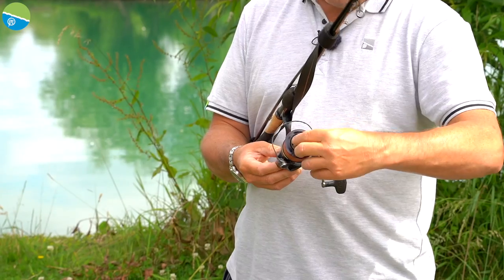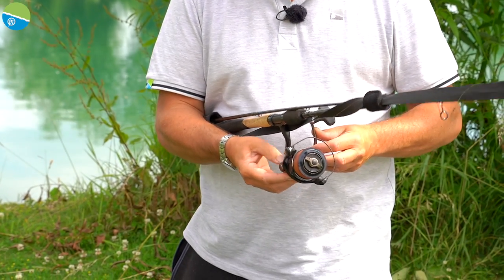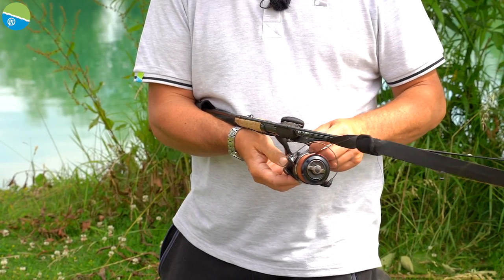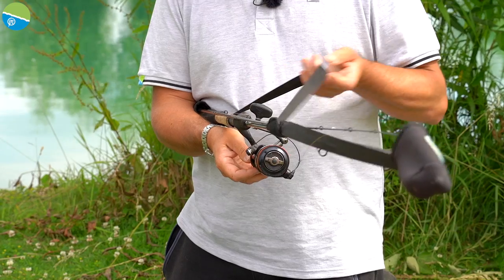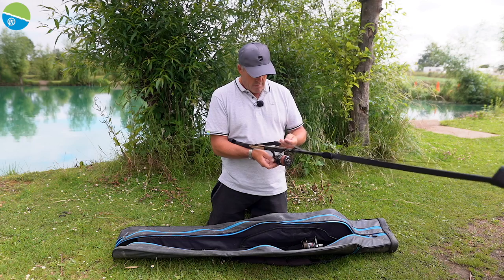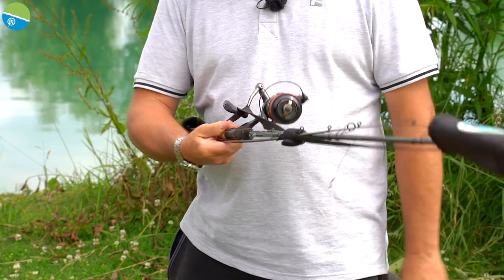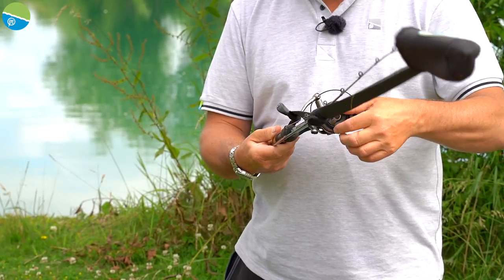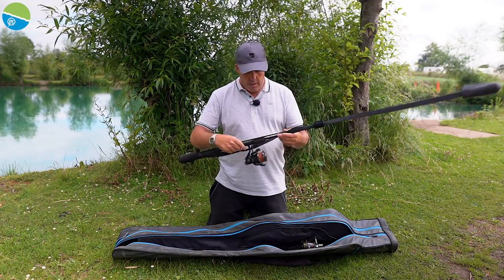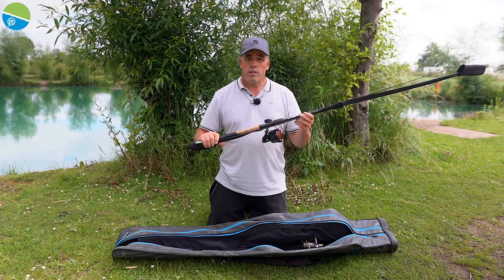The most important thing is make sure your tip is relaxed so it's not under too much tension when you pack it away. Then undo the clutch, get your reel handle in the top position, and feed that in. If you're really clever, take the stretchy part of the button tip protector and twist that around and put it over the handle — then do the clutch back up nice and tight. Your handle's not going to move, everything's secure and safe.